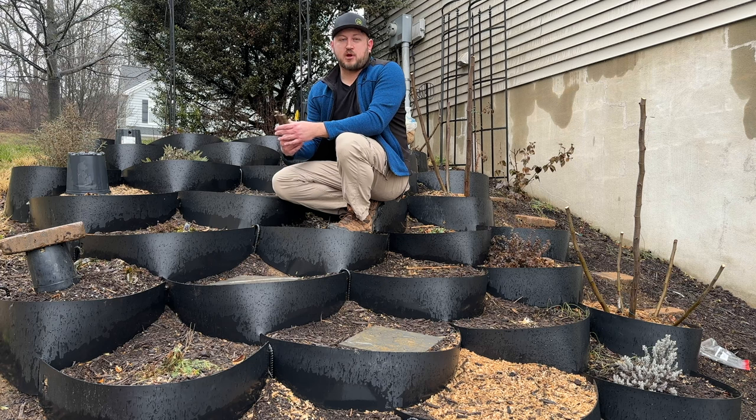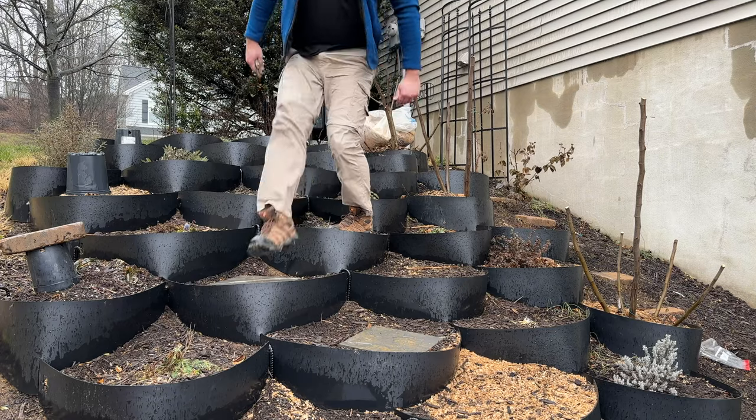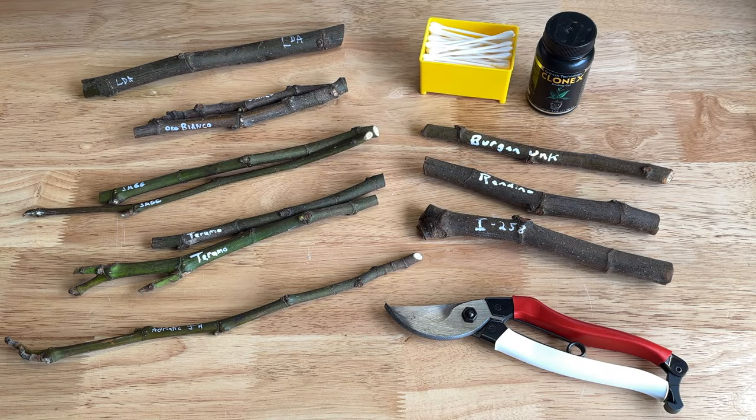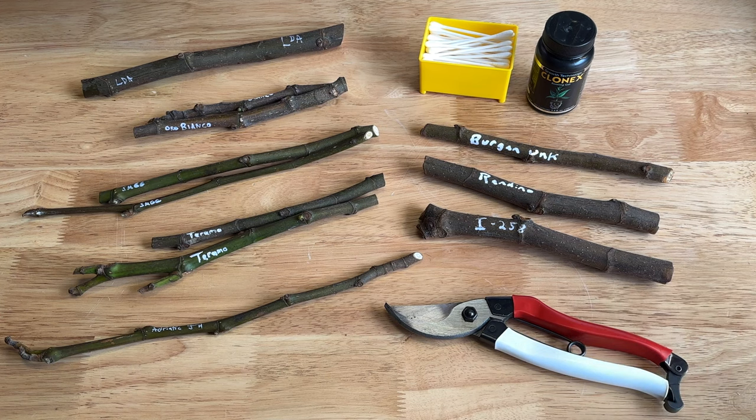So I'm going to take you through the process of how I propagate fig cuttings. There are countless ways to do this. The best advice I can give you up front is to have fun with it. I'll walk you through some of the things I've learned over the past few years about how this process works and how to be successful at it. I'm really excited for this — this is going to be wonderful.